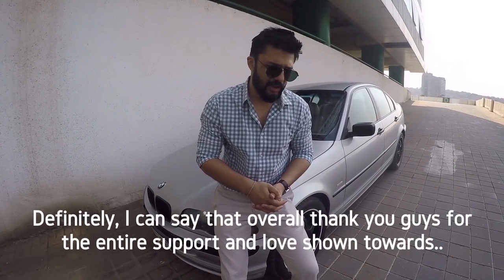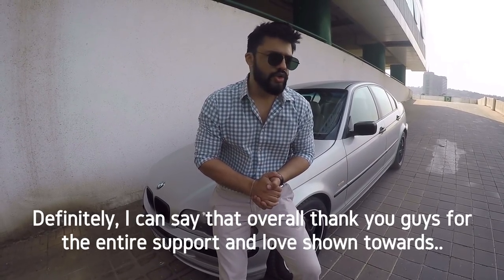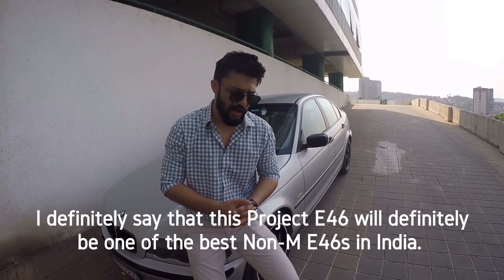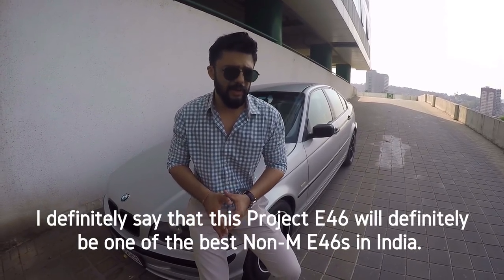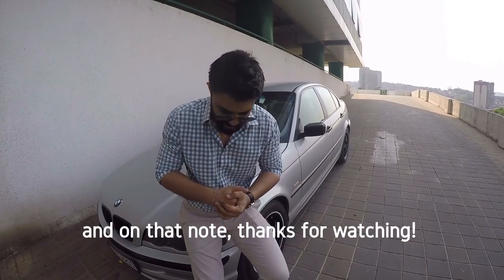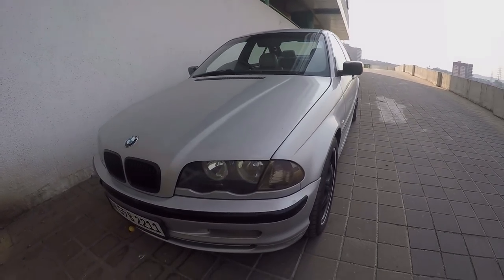Thank you guys for all the support and love shown towards Project E46. I can promise you one thing: if we stick around together the same way we have, this Project E46 will definitely be one of the best non-modified E46s in India. Thanks for watching.